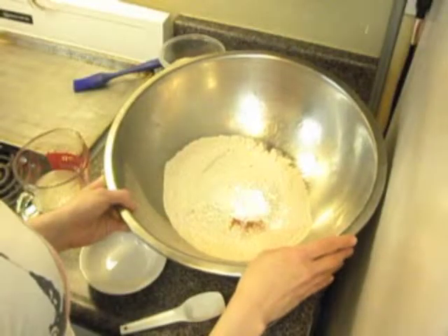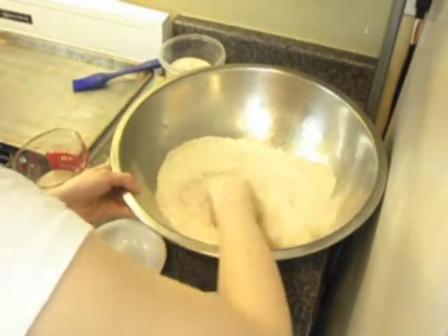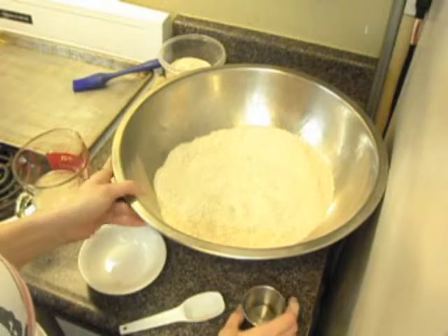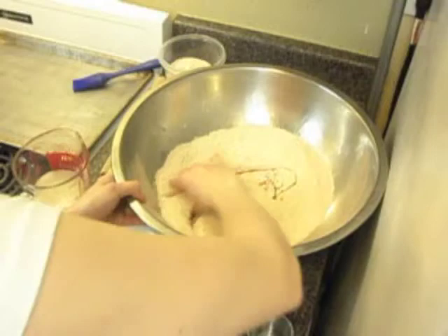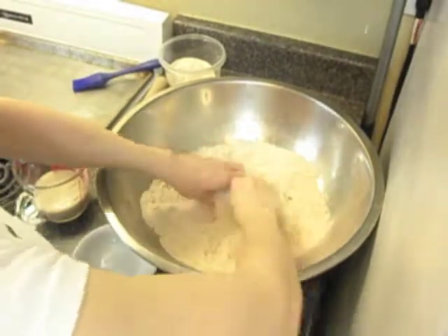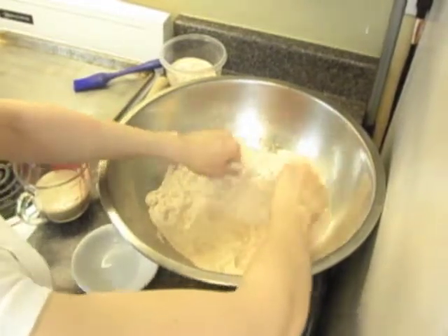First, we're going to mix all the dry ingredients: flour, baking powder, salt, and my cayenne pepper. Once that's done, you add a little bit of oil and mix it thoroughly as well. This is really only so that it doesn't stick too much and to give it a little bit of elasticity.